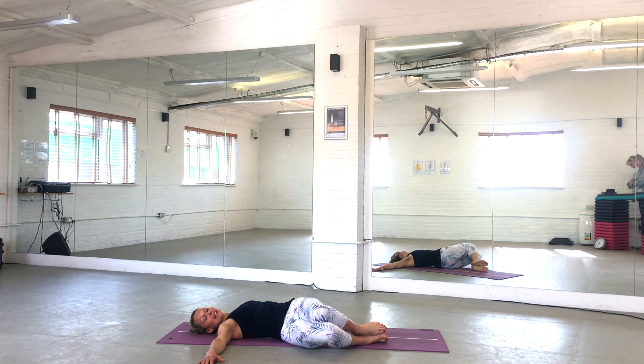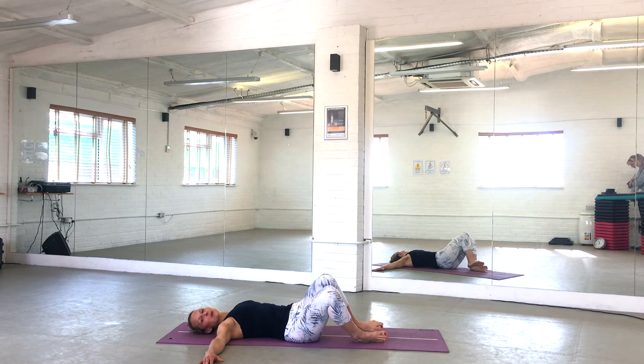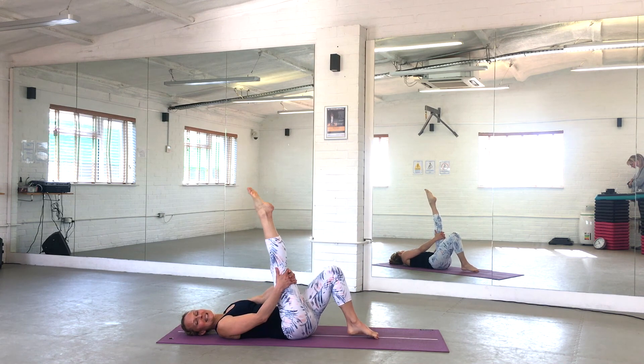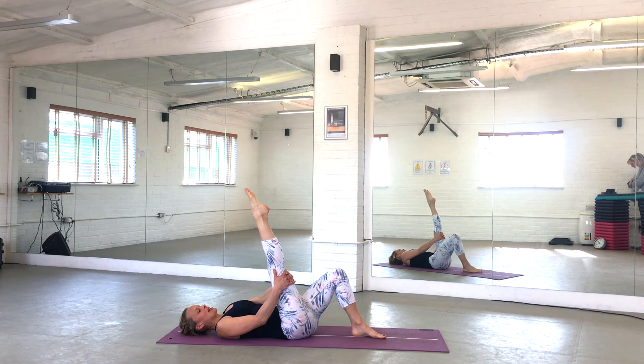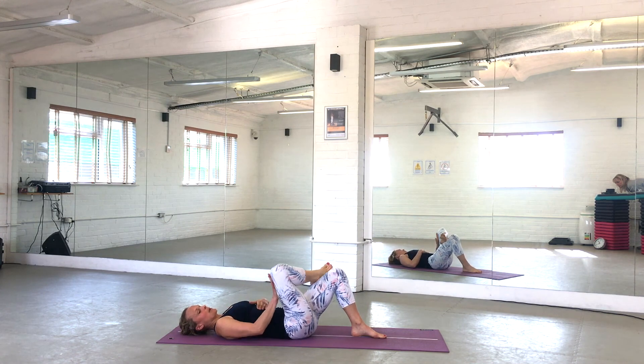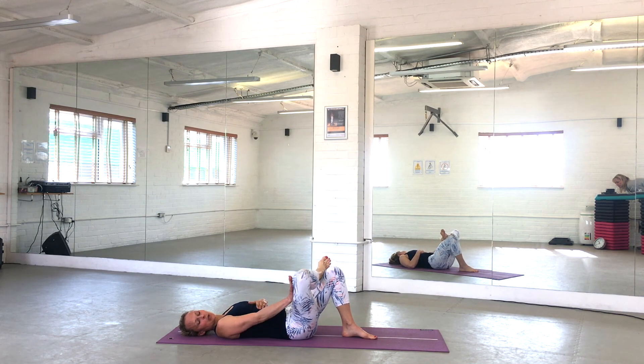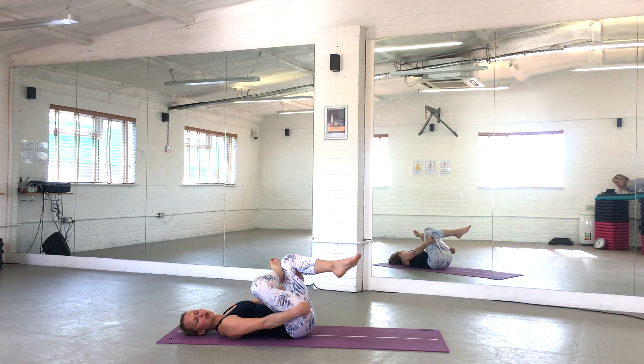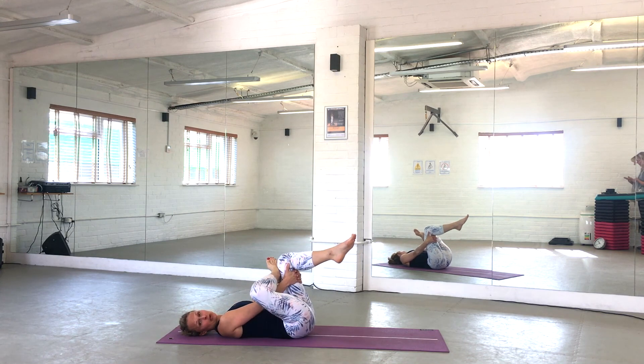One more deep breath in here, and exhale to bring your knees back to the centre. Let's have a stretch — lift one leg up towards the ceiling, hold behind the knee, point out the ankle. Keep straightening that knee as much as you can and get that nice stretch into the back of the leg. Circle the ankle in circles. Cross that top foot over the bottom knee, let the top knee open out to the side. If that feels quite tight, just stay there — keep pushing into the knee to open out the hip. If you feel able to, draw that bottom leg towards you. You should feel the stretch into the back and side of the hip on the crossed-leg side.